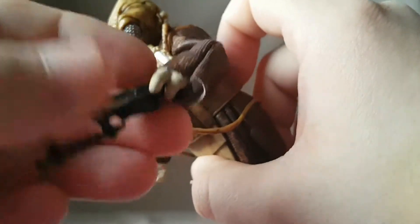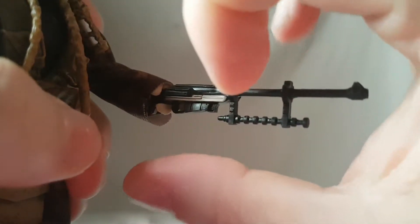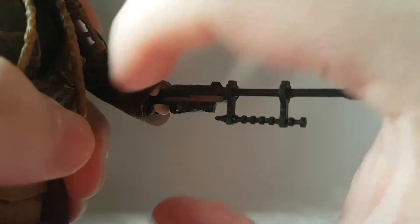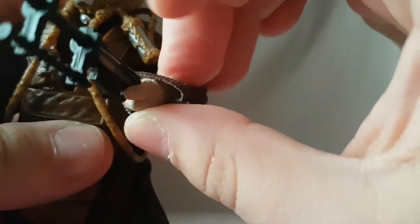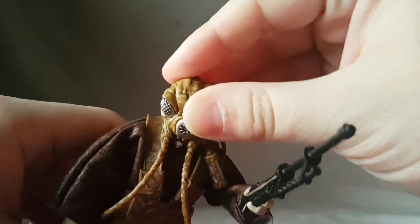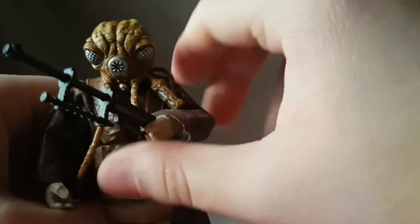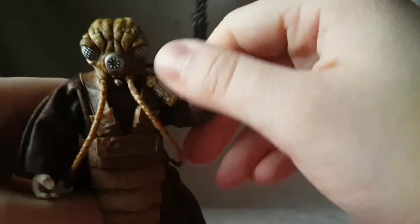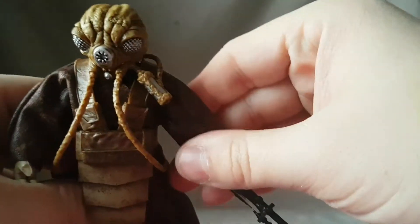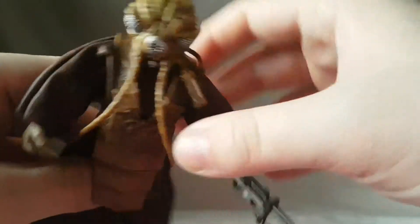The trigger finger is on this hand, not the other, so I'm not sure. You can get it in there though. The gun is nice actually — it's molded in black plastic but there is some brown on it so it does look good. For articulation: the head moves side to side and forward and back, the arm moves up and out, and thanks to the soft goods no articulation is inhibited. There's a swivel and a double-jointed elbow.